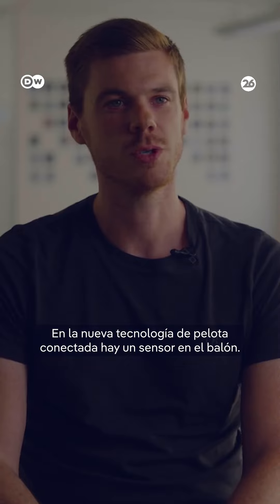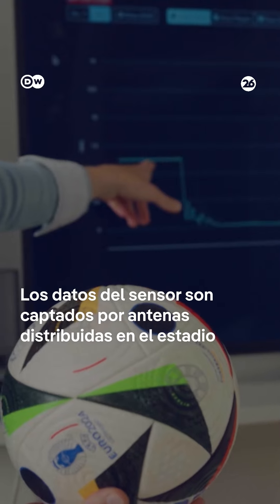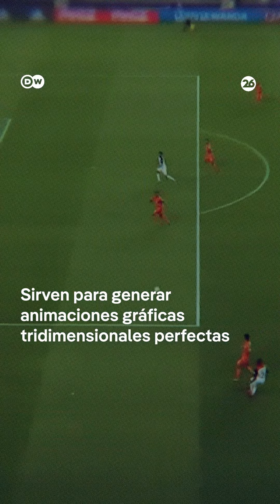For the connected ball technology, we have a sensor inside the ball. Instant data is picked up by antennas located around stadiums, which are synced to cameras to generate 3D graphics for refs to use. That means no more blurry images or bad angles in critical situations.